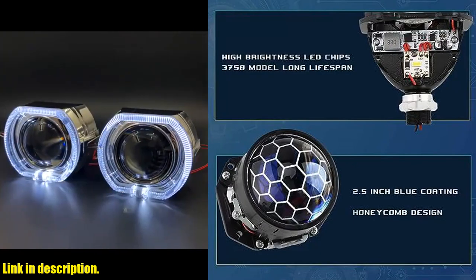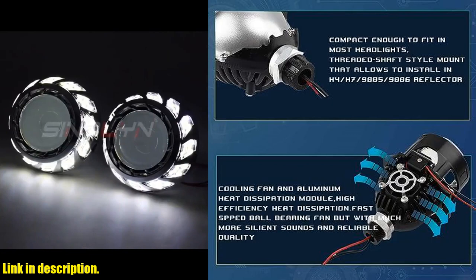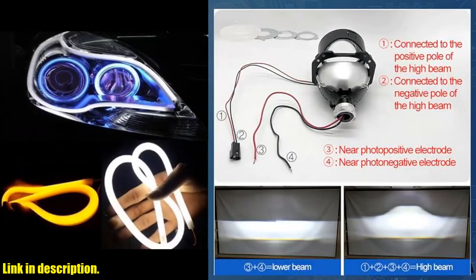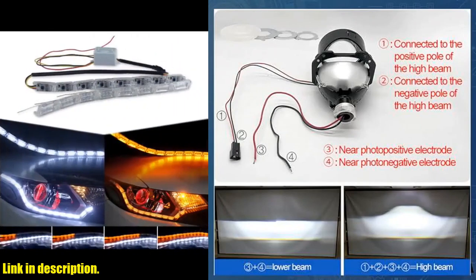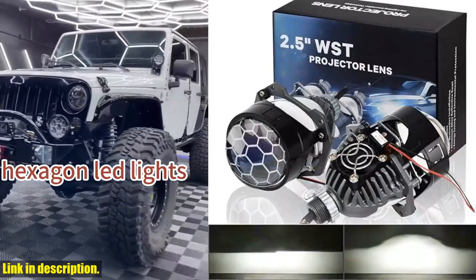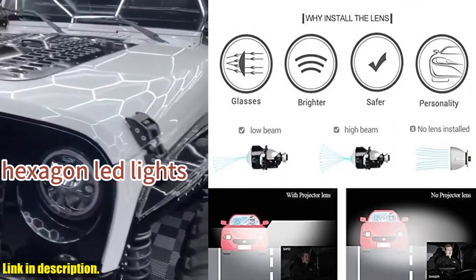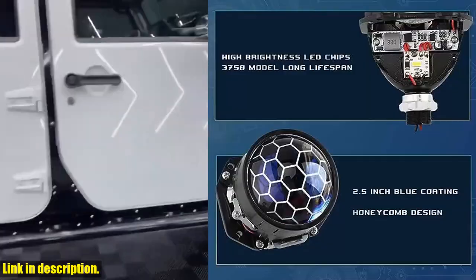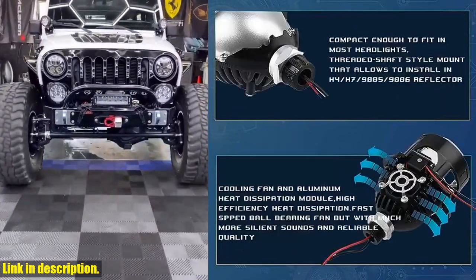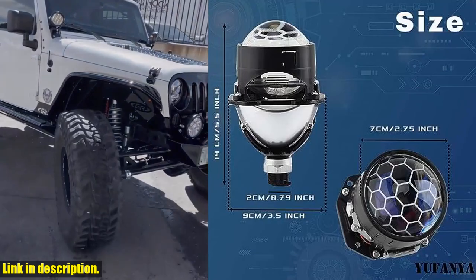What really sets this projector lens apart is its non-destructive installation, making it a direct replacement for H1, H4, H7, 9005, and 9006 bulbs with minimal modifications. It also features a clear and sharp cut-off line, ensuring that it never blinds oncoming drivers from the opposite direction. And here's the best part: we offer a 30-day no-hassle return or exchange, along with 24-hour online service to answer any questions you may have. So, if you're ready to upgrade your car's lighting system, click the link in the description to get your very own 2.5-inch Honeycomb Bi-LED Projector Lens today. Don't miss out on this amazing opportunity to enhance your driving experience. Subscribe to our channel for more awesome car upgrades and reviews. Thanks for watching.